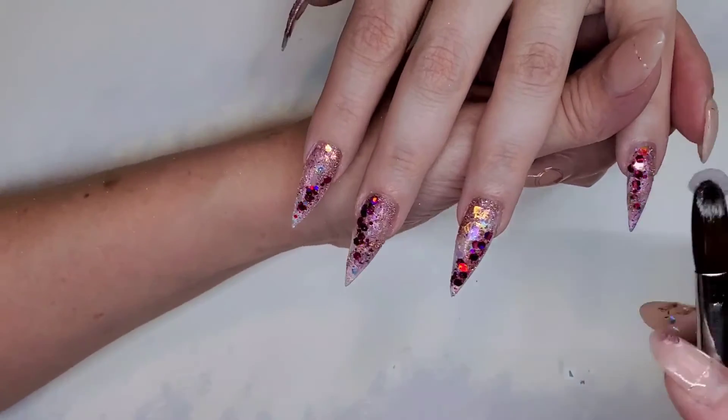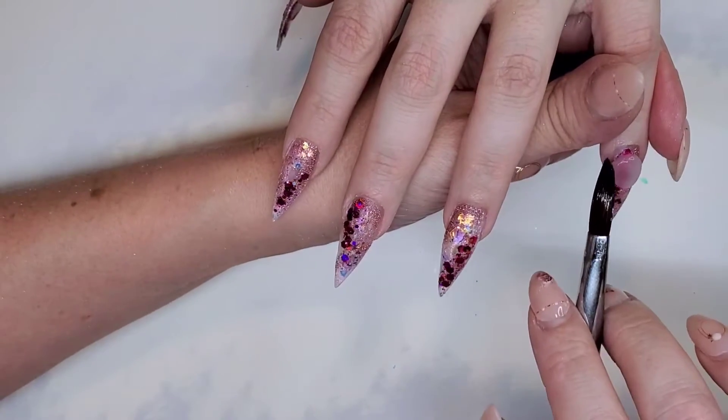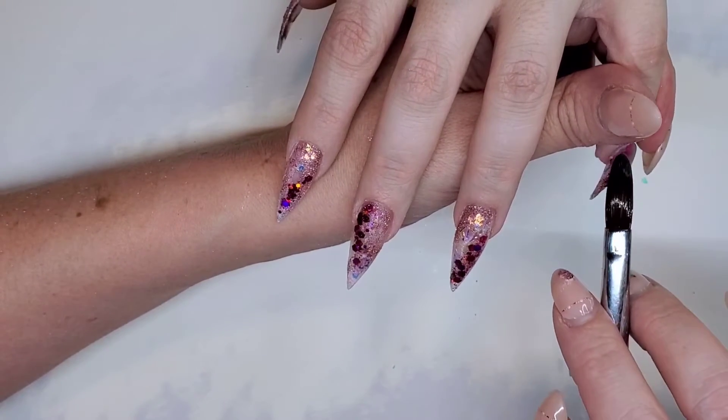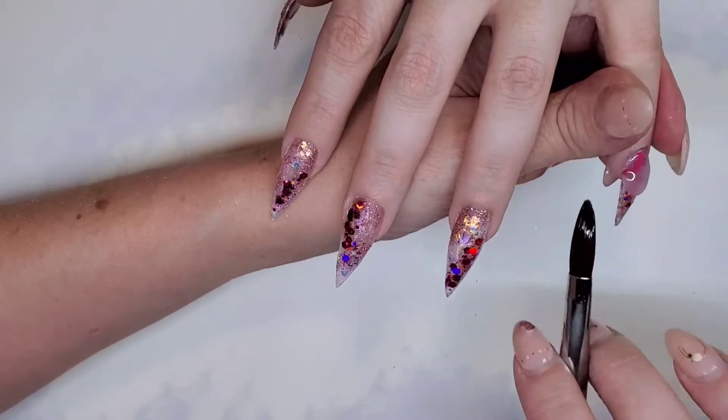The last steps are to encapsulate all of the glitter and chrome in some clear acrylic, then shape, file, and buff the nail, and then apply the top coat — which is the absolute best part because it shows all of those beautiful layers underneath.